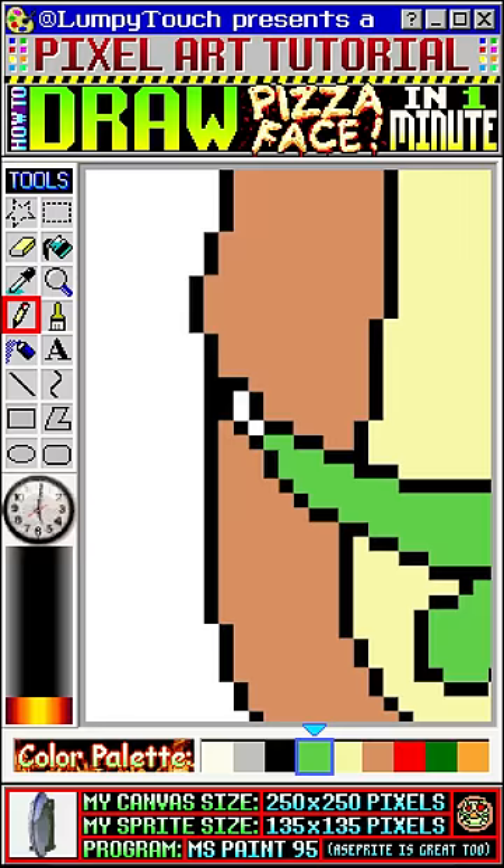Double check for any stray pixels that didn't get colored. Ask yourself, do I need to fix anything? I moved this eye down a bit. If you want to, you can do a little bit of shading.